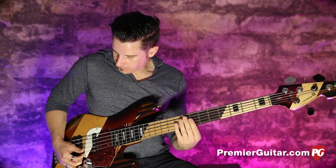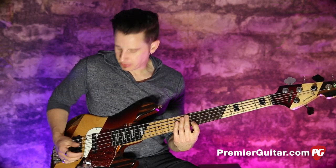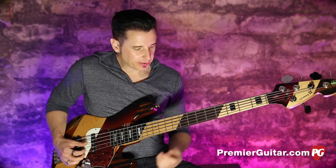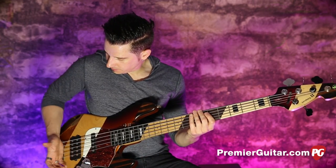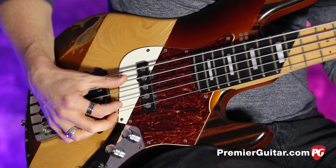You're not really using it like a slap and pop — you just use it the way an upright player would add a rhythmical accent. So that is Example 1: you mute with your palm right on the saddles of the bridge and you get that nice, round tone.